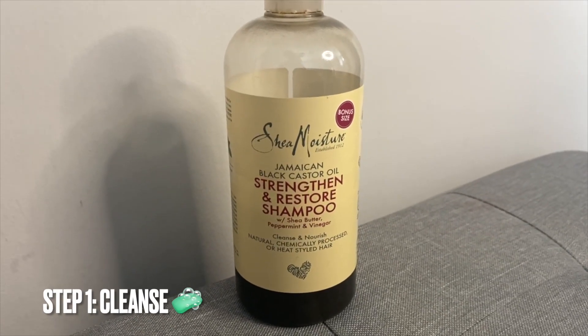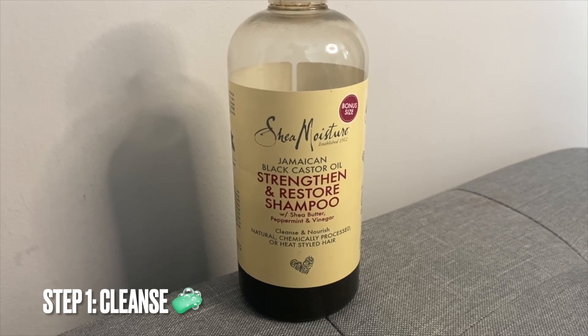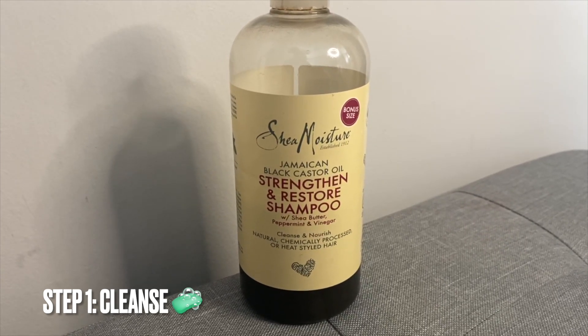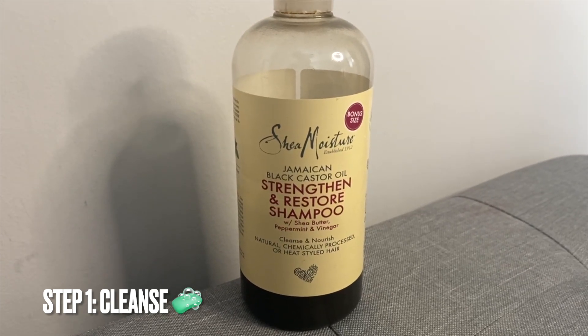First things first, I wash my curls and coils as usual using the Shea Moisture Jamaican Black Castor Oil Strengthen and Restore Shampoo. What I love about this sulphate-free shampoo is that it clarifies your curly hair without stripping any of the natural oils and helps restore your curly hair.